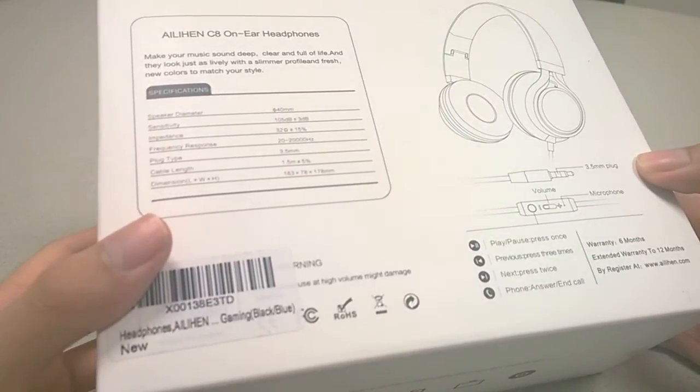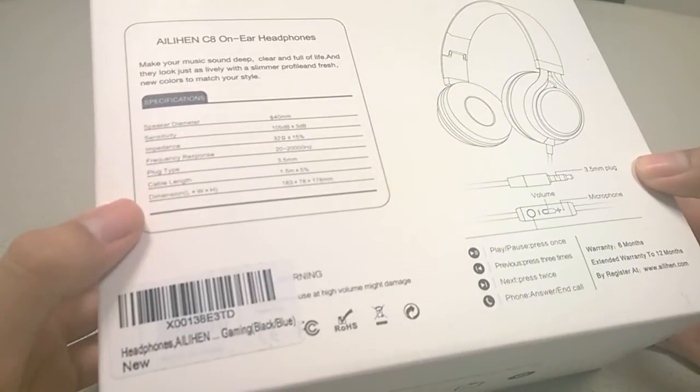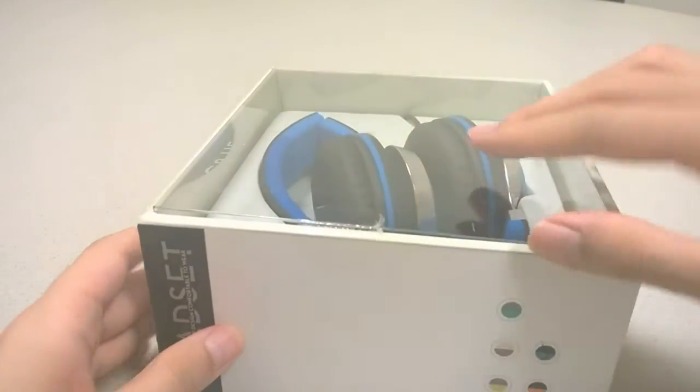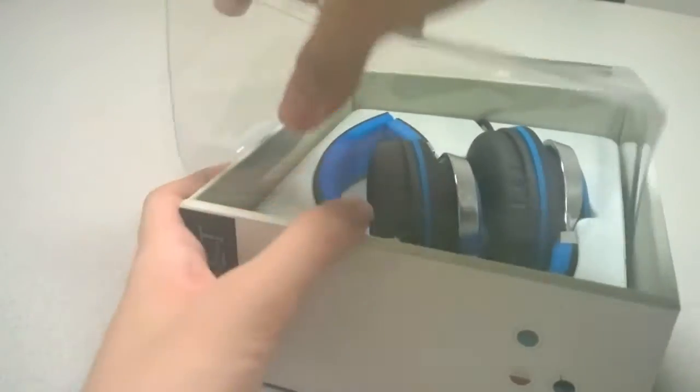As far as specifications, we have a 40 millimeter speaker driver, a 1.5 meter long cable length which is pretty good, a gold-plated plug, a dedicated inline volume control for adjusting loudness, and a microphone which allows you to answer phone calls directly using the C8.